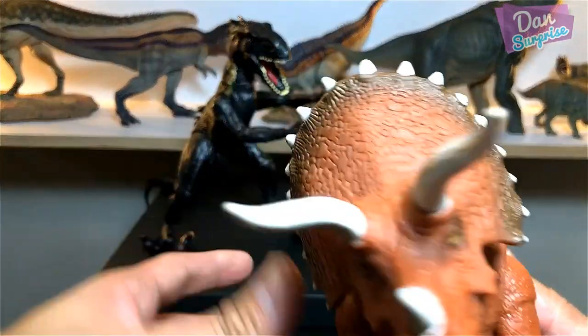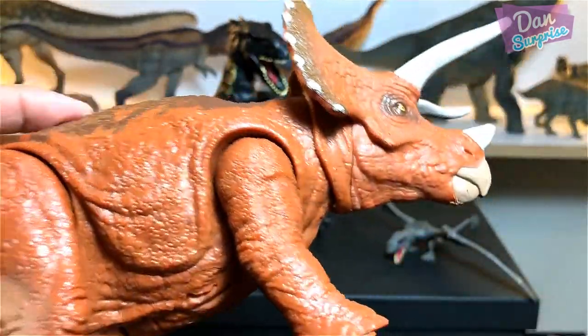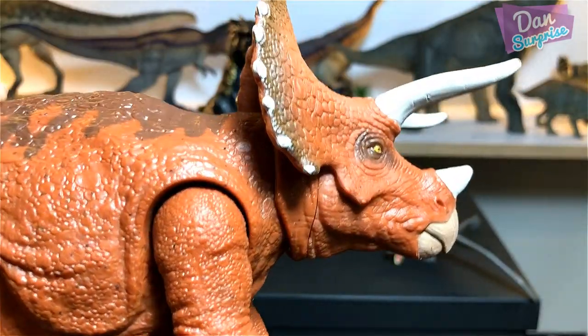Next we have the Triceratops — another Roar Striker with an amazing head sculpt. Brilliant!